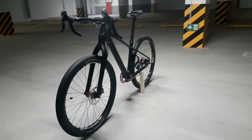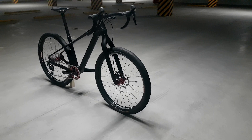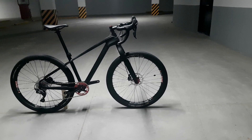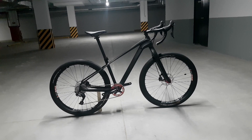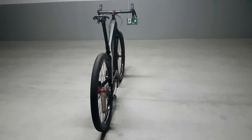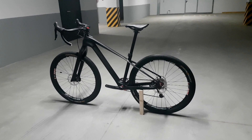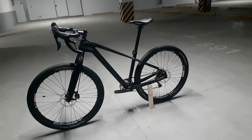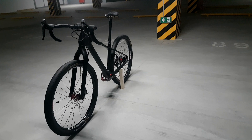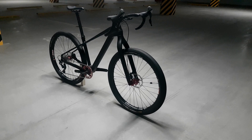My bottom bracket drop is too small at 50mm — it is pretty high, and there is no gravel or even cyclocross bike with BB drop that small that I'm aware of. I actually prefer it that way. The high clearance means no pedal strikes. It is much easier to ride off-camber trails or clear obstacles. Also, with a high bottom bracket, you can pedal in a turn and accelerate out of the turn, and that's really fun. It supposedly makes the bike less stable at higher speeds, but I can't really tell — it feels really stable at any speed.